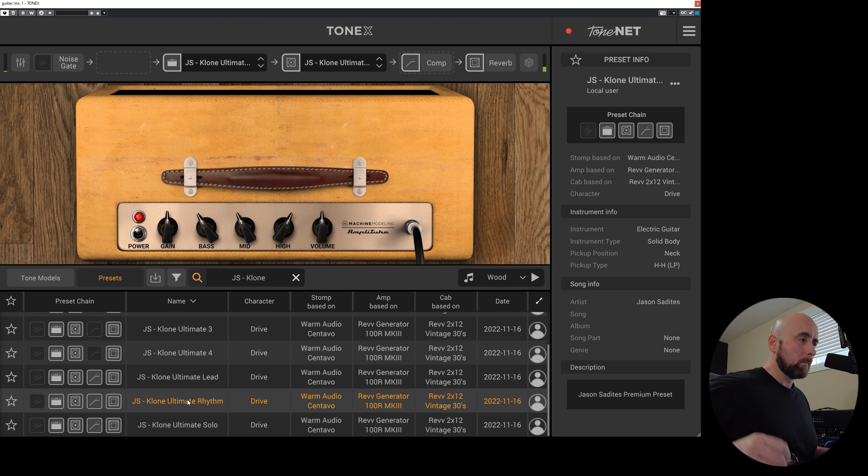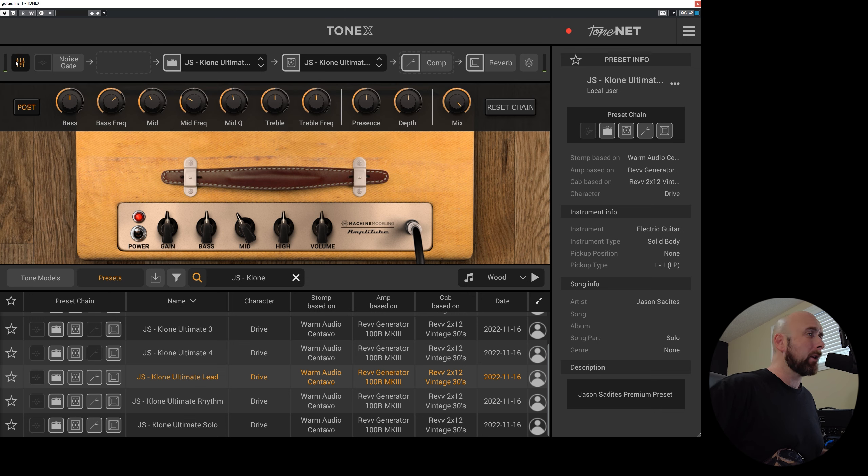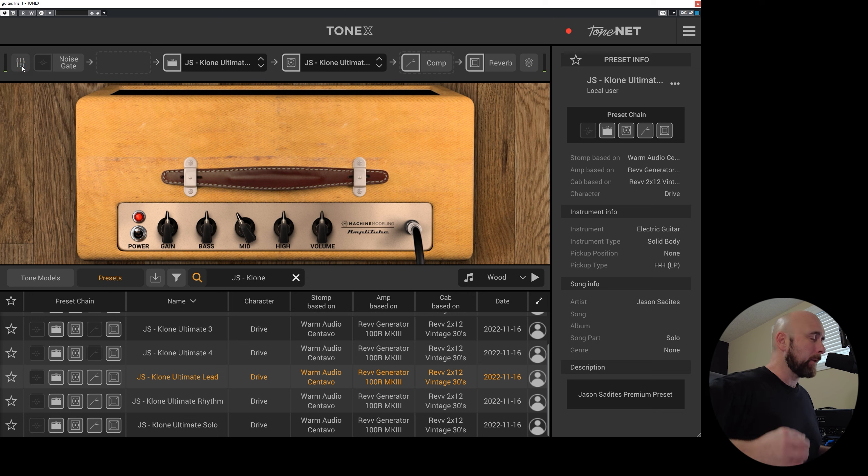Really nice stuff. The lead is this here, with just a slight bit of compression and a little bit of change on the mid — pulling a little bit of some of the muddier mid frequencies out.